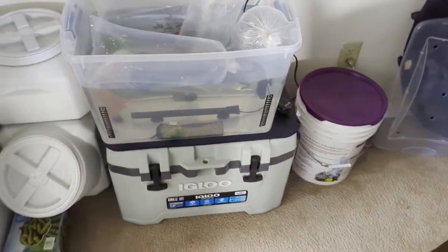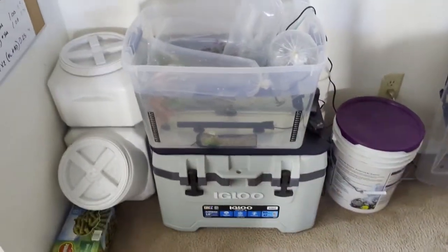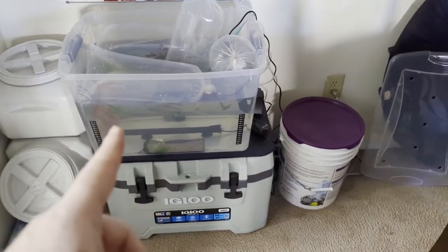Today we're going to show you exactly what to do when you bring fish home from a pet store, fish store, or wherever you get them, and want to introduce them into your new aquarium. Over in this corner you'll see we have our quarantine tank set up.